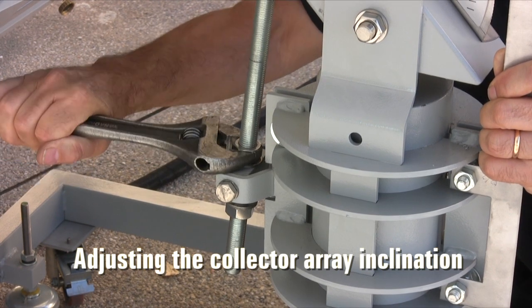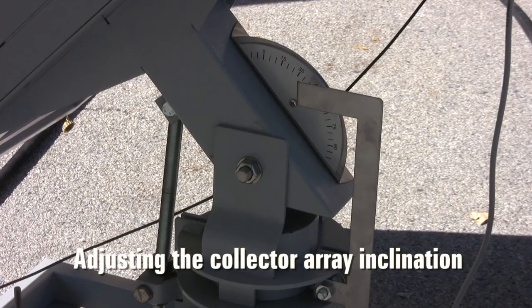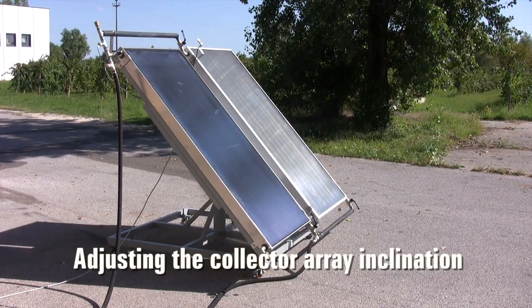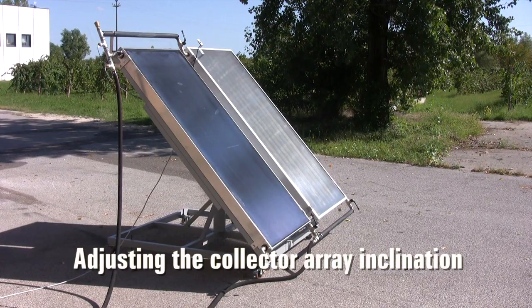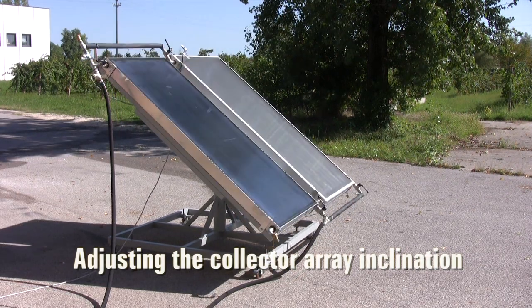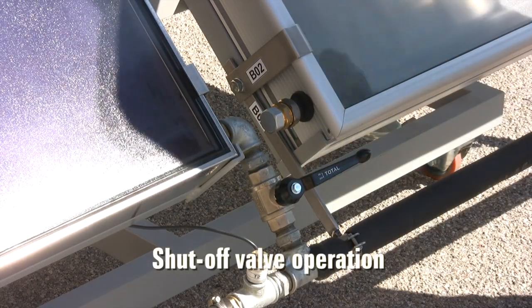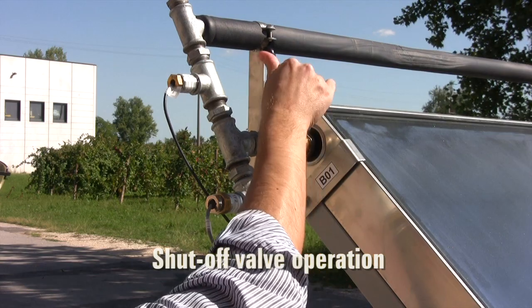For better performance, we can also adjust the inclination of the array according to the height of the sun in the sky. Operating these valves, we can choose to use only one of the two available collectors.